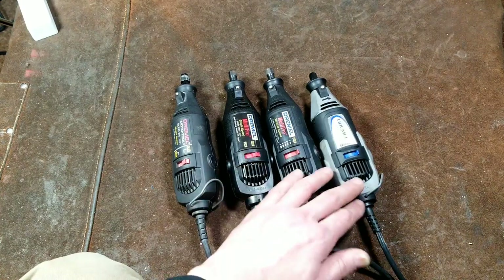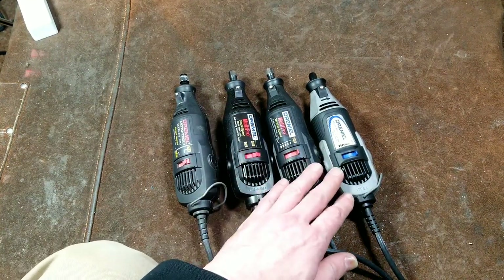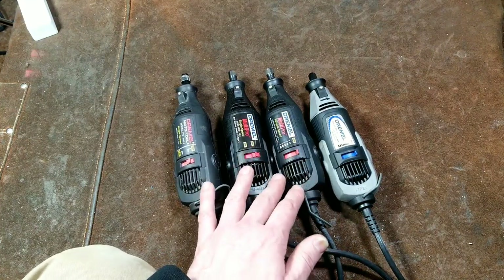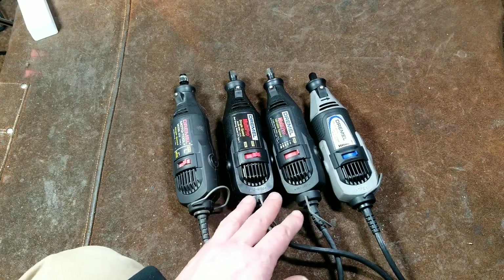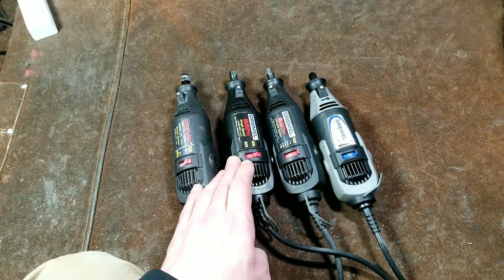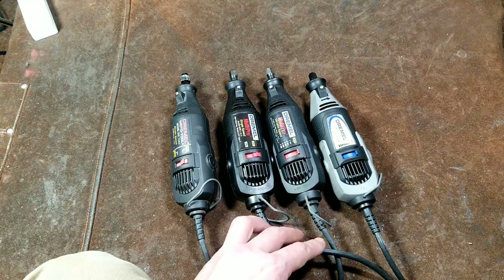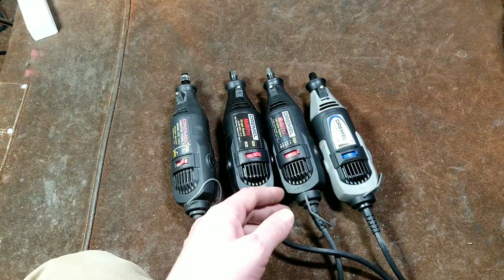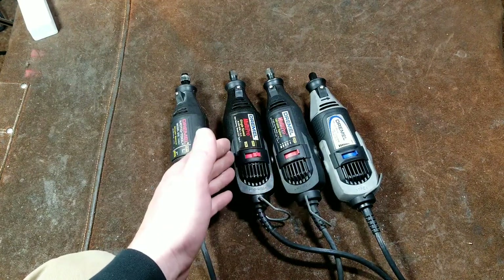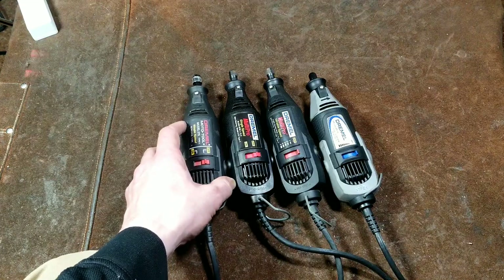On a side note, this is the style of Dremel most commonly knocked off by other manufacturers once the patents ran out. All the Chinese ones and even some domestic ones started pumping out rotary tools, and they all look similar to these specific Dremels. This is also by far the most common style you'd find used — they probably sold millions of these. I've given away four or five to friends and family. They're so hard to pass up for five bucks at a thrift store or garage sale.